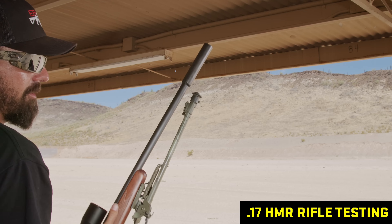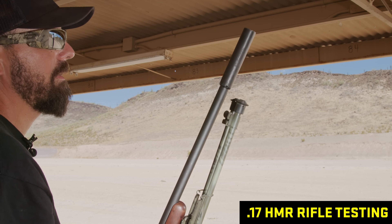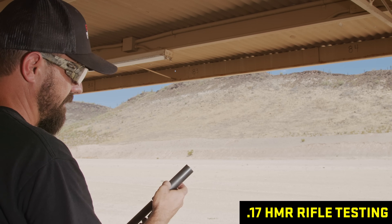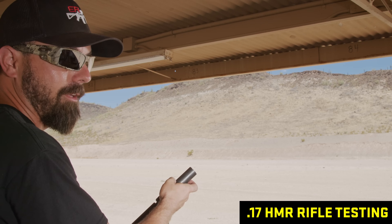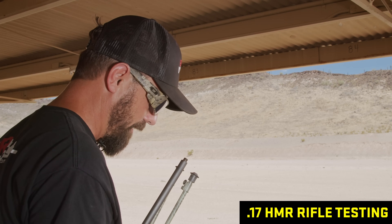It doesn't hurt my ears, but I wouldn't want to shoot it all day. On that second shot I kind of noticed it starting to get to my ears a little bit — not horrible, but not all day for sure. Great for hunting though — it's that supersonic bullet, a lot more than a .22.